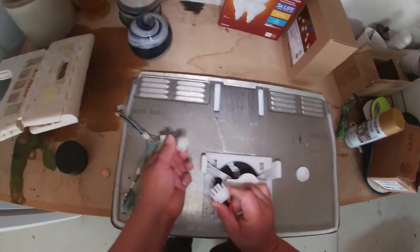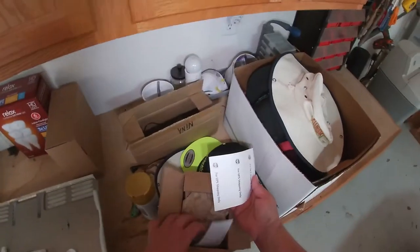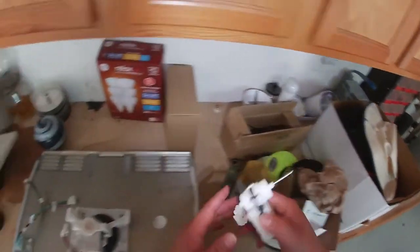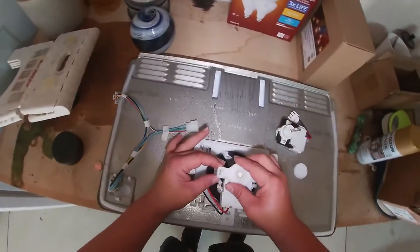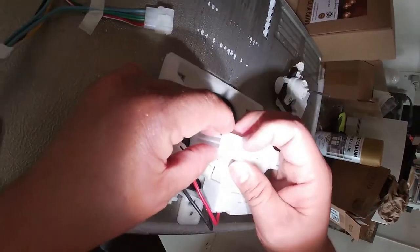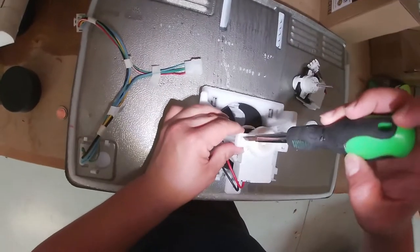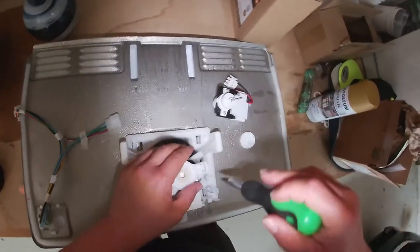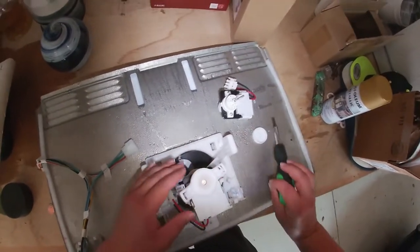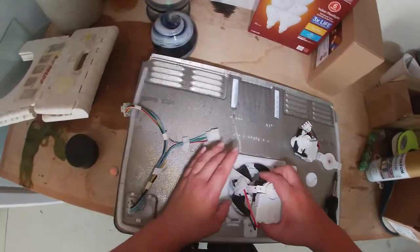We're going to go ahead and release this harness. For some reason they want us to ship this fan motor back to improve their service, they said. Over here we're going to twist this — it has a press-and-release mechanism, so we'll probably have to use a screwdriver. Press it and move to the side. Press it and move to the side. After we release this, put it to the side.